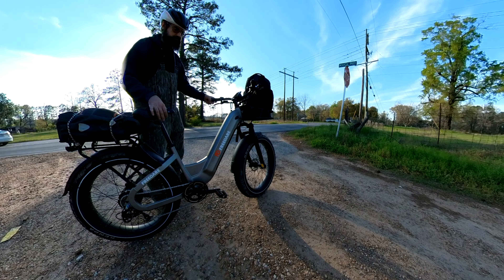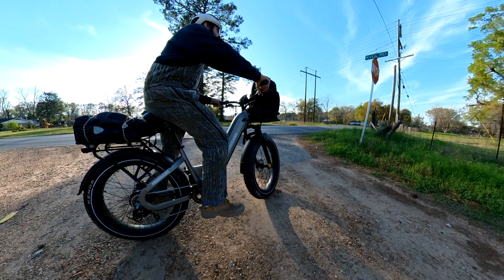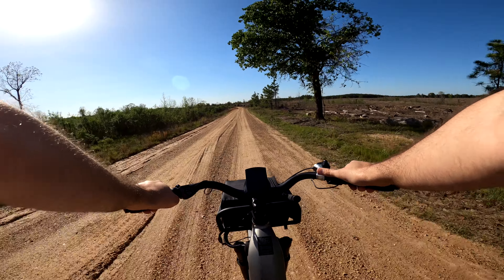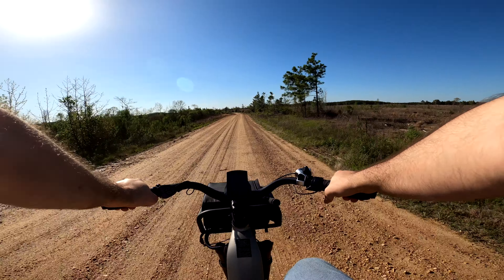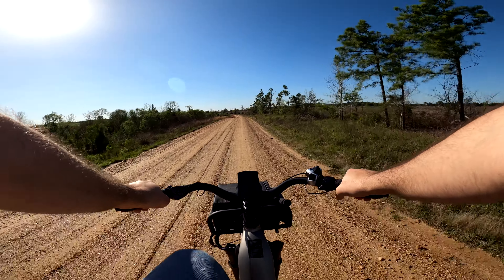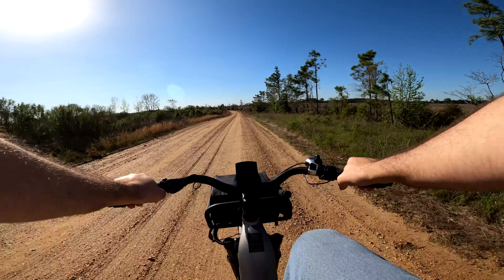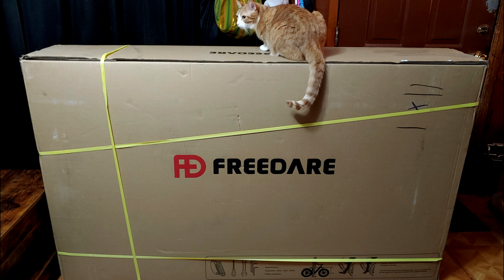With that being said, the single motor on the Eden is no slouch for carrying a full-grown adult. As long as you're not eyeballing aggressive off-road terrain or extreme hills, it, in combination with everything else they've given to this bike, makes for a really good cruiser. So welcome back riders — in today's video we're taking a look at the Eden from Freedare. This is a step-through fat tire electric bike. I'll be covering what I like, what I think can be improved, and my neutral opinions about the bike.